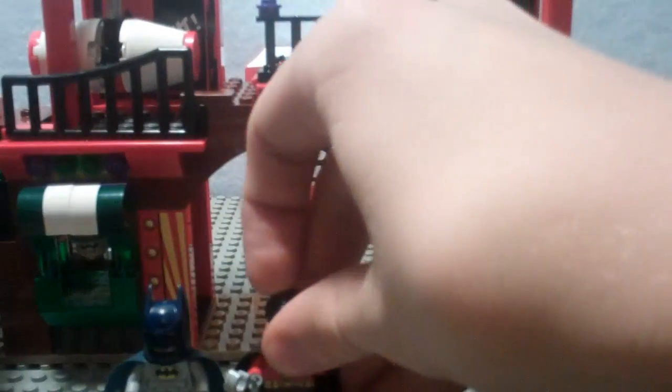Here is the predominantly red and black costume Robin. I like this Robin so much better than the old one. He looks so much better and has a really cool look to it. He's got that black cape we've seen on Batman before, double-sided printing, and his normal face plus scared face on the back. Robin's a really cool minifigure with a new hairpiece — he looks fantastic.